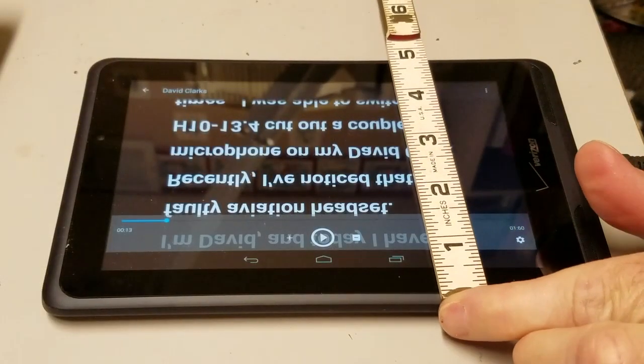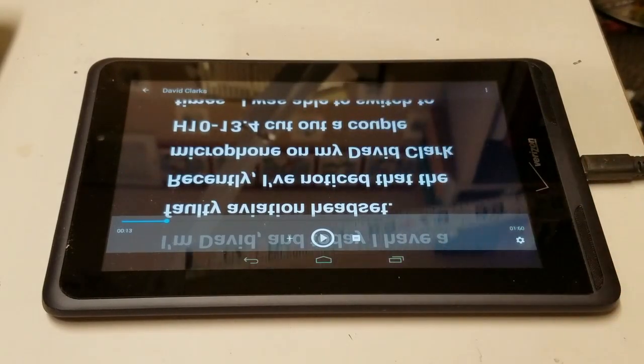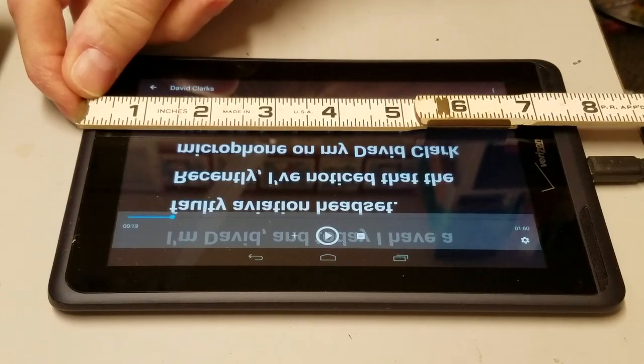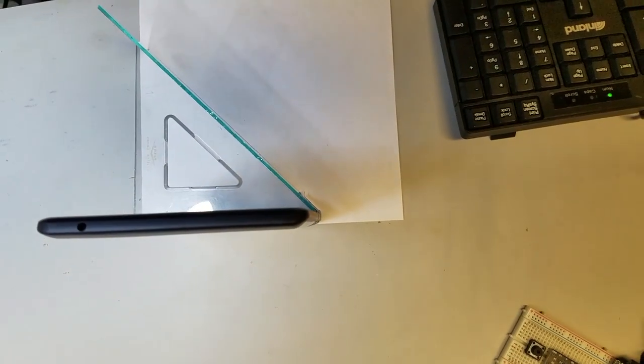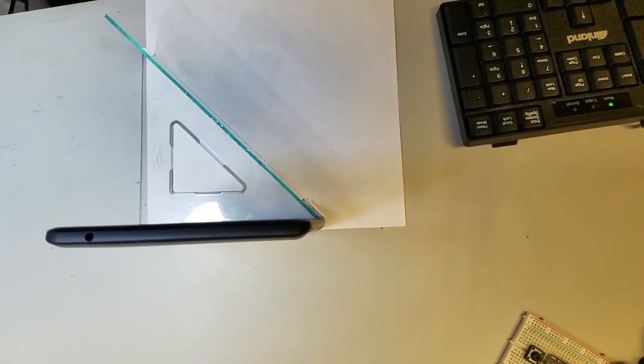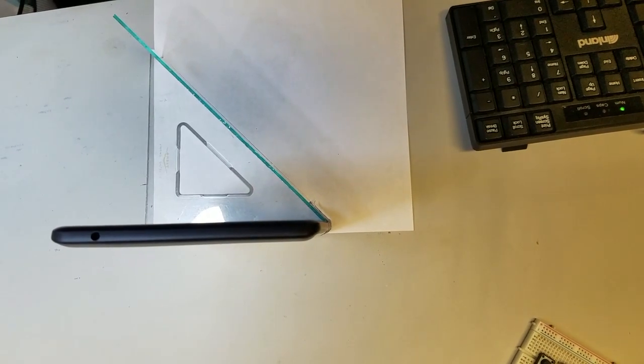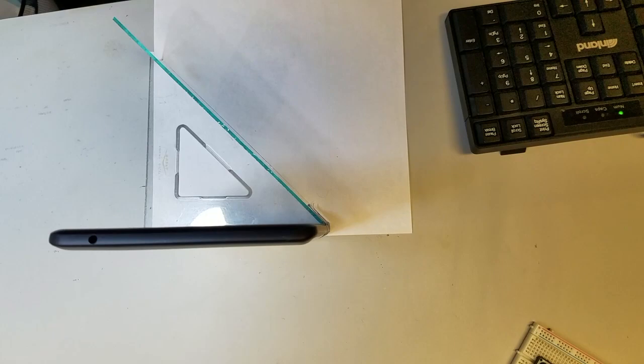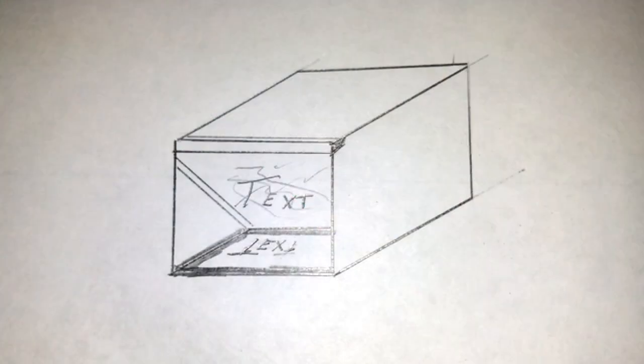I start out by measuring the tablet and the cell phone. The width of the tablet determines the height of the glass. The glass will be positioned at a 45 degree angle, so the height of the glass will be the width of the tablet divided by the cosine of 45 degrees, or 0.707. With that information, I designed an open-ended box that will hold the tablet, glass, and cell phone.